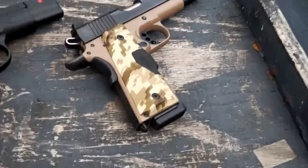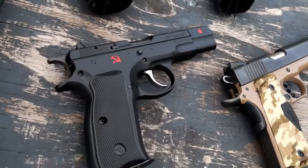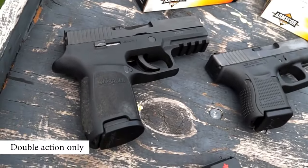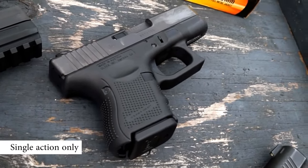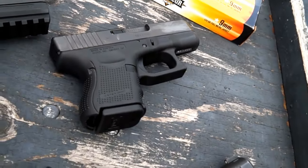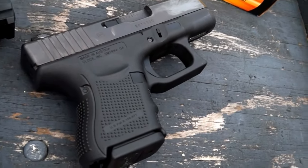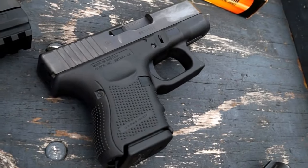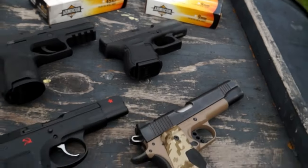The 1911 is a single action. The CZ-75 is single and double action. The Sig P250 is double action only. The Glock — well, the jury is still out. In theory, using the double action / single action definition, it could be considered a double action, but in most circles it's considered a single action. Based on the definition it could be either. Sound confusing? It can be.